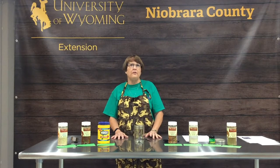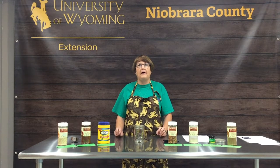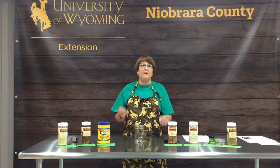Greetings from the Niobrara County Extension Office. To go along with the saying 'variety is the spice of life,' we're here to teach you how to make your own spice mixes at home. Doing homemade spice mixes is not only more cost-effective, but also more healthy, as you can control the sodium and customize your blends to what you like.